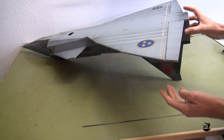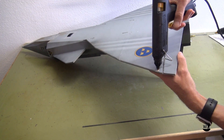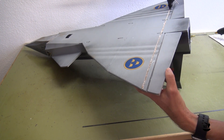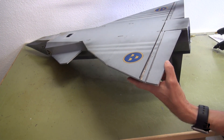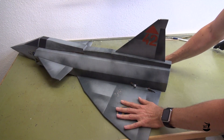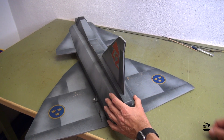One hour later I had the half-glued carbon rod removed and the slot widened, ready for another try to glue the rod. This time I was able to put enough hot glue into the cavity to properly insert and align the carbon rod. Now quickly turn the plane around to push it on the table and hold it for one and a half minutes until the glue has cooled down. This was already improving the strength of the wing.